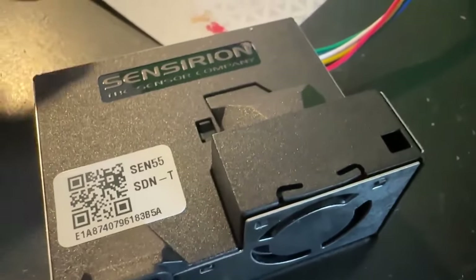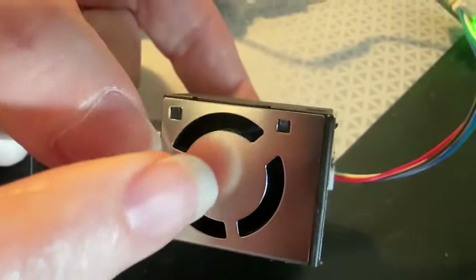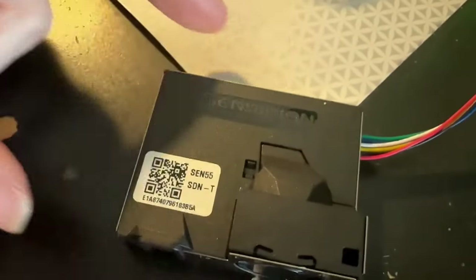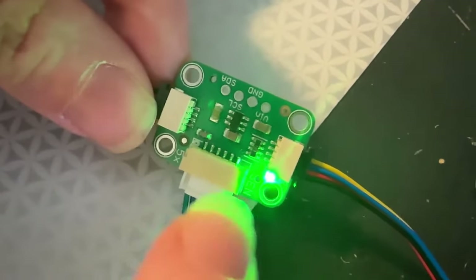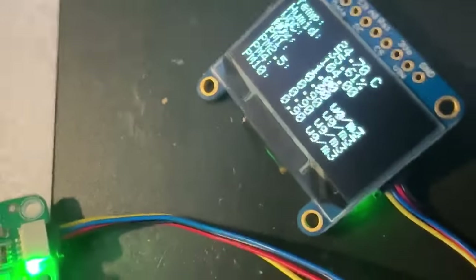Lady Ada, what is this? I've got from Sensirion here — it's a beautiful SEN55. This is part of the SEN5X series. It's an all-in-one ambient temperature, humidity, volatile organic compound, and particulate matter sensor. Great for air quality detection. It has a JST-GH connector. I made a little adapter board to make it easy to plug into STEMQT. It has a little boost converter that gives you 5 volts because it needs 5 volts for the motor — you saw that fan in the beginning. I have it plugged into an ESP32-C6 feather, testing both at the same time. On the OLED on the other side is the output from the sensor.